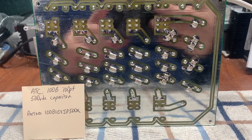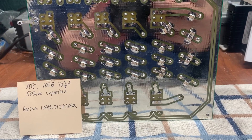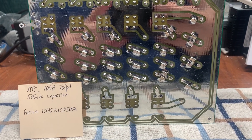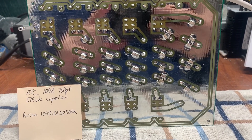They're obviously more expensive than a standard 1000 volt cap, but they work great and you won't be sorry. I just wanted to pass that information along and support the ATC caps for all the RF circuits you might want to build — they work really well.